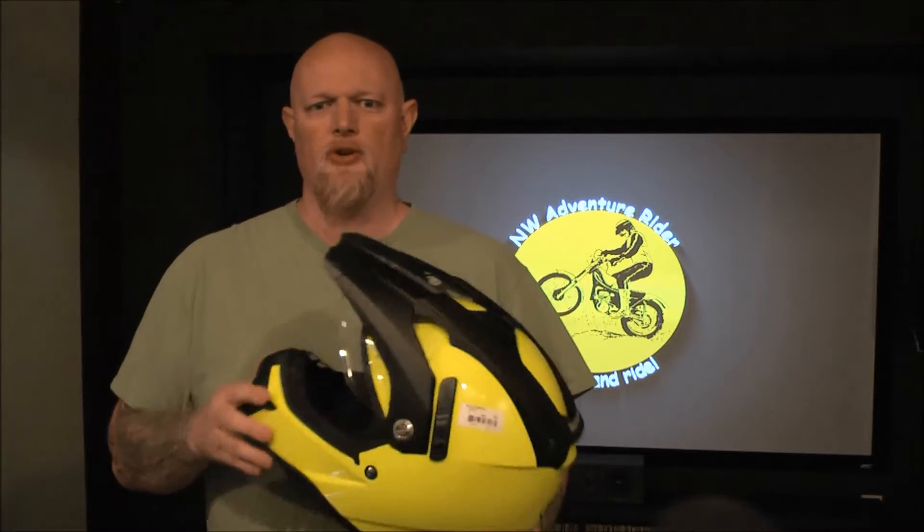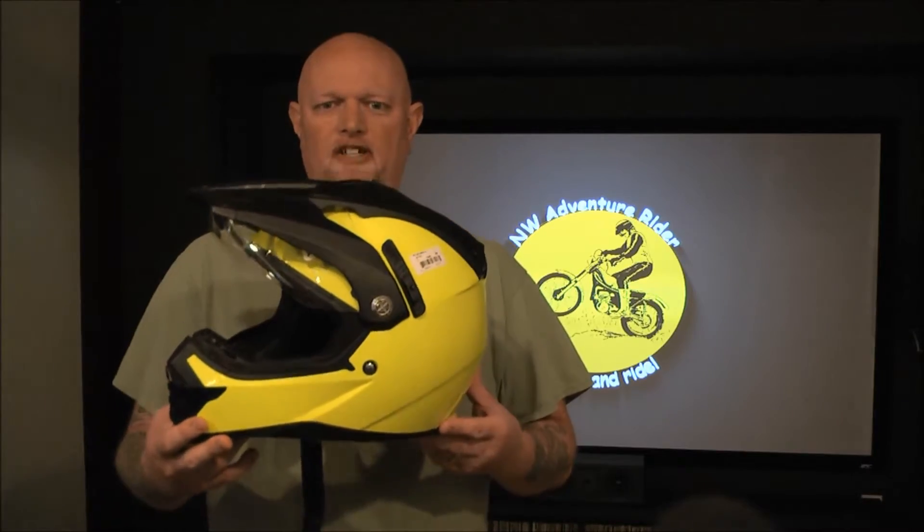Hi guys, welcome to another episode of the Northwest Adventure Rider. Today we're going to be taking a look at a budget-minded adventure helmet.